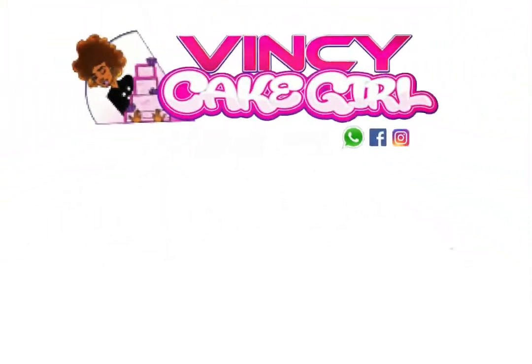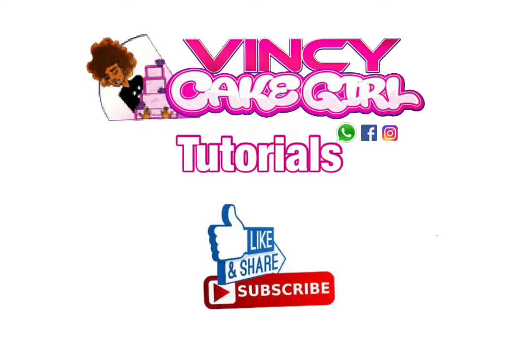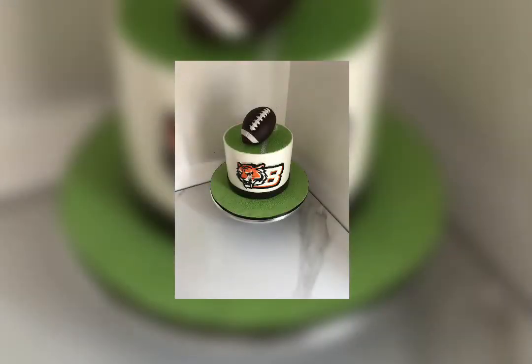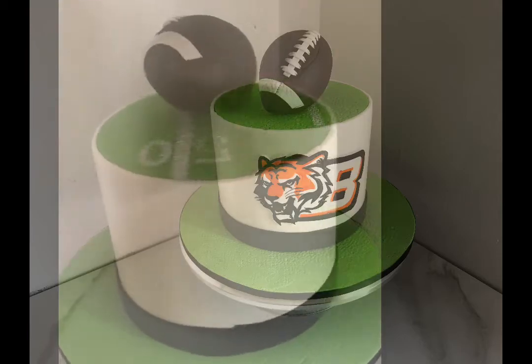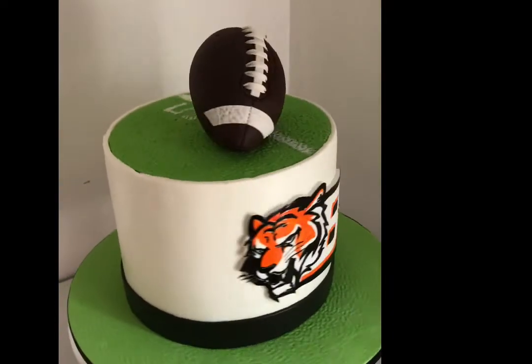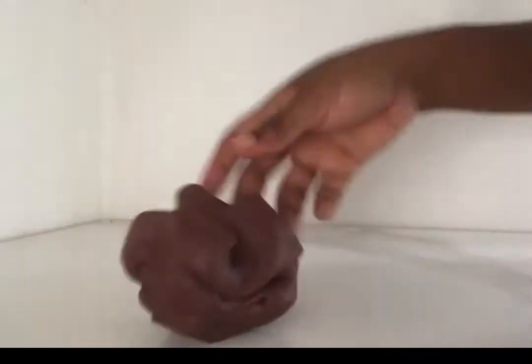Welcome back to my YouTube tutorials — remember to like, share, and subscribe. Hey guys, today we're gonna be making an American football topper. It's the first time I'm making this topper, considering that I live in the Caribbean and we only play soccer here. A special shout out to the birthday boy Andre, who was all the way from Canada and really loved this cake. Let's get started.